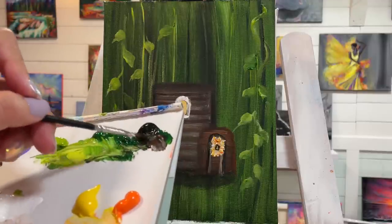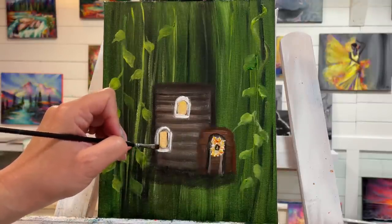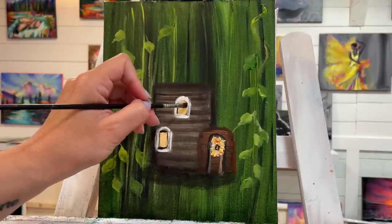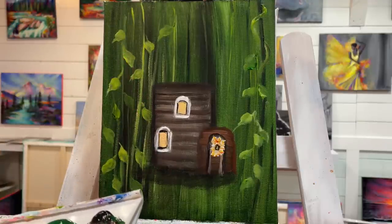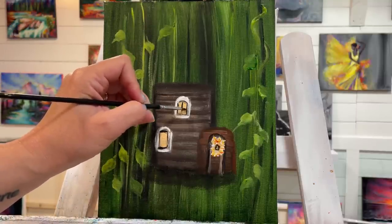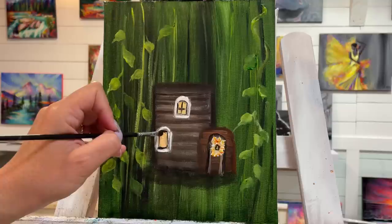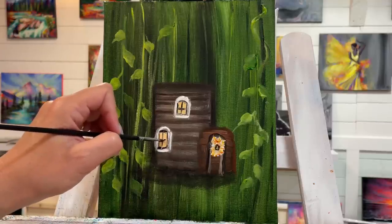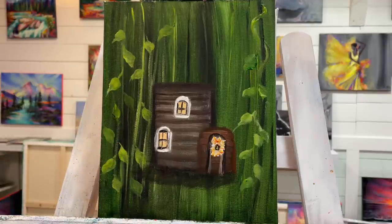Now I'm going to take a little bit of black and outline the windows with a very thin line. A line down, a very skinny line, and a line across. Very little pressure — this is wet so it makes it a little bit more challenging. Make sure you dry the surface if you want it to be a little bit easier.